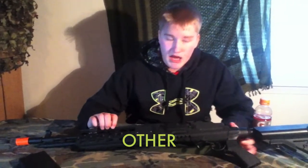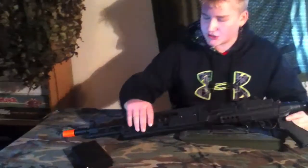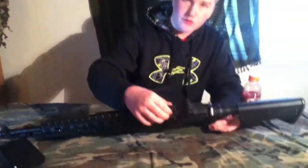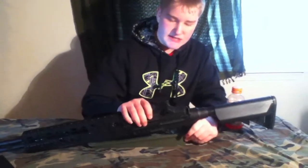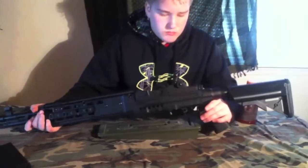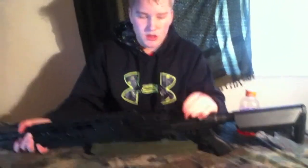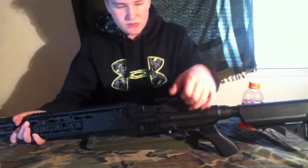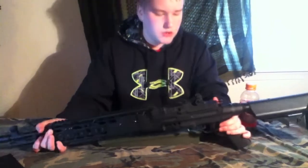This gun has a RIS system with four rails: two side rails, a top rail, a bottom rail, and a small rail right here. If you want to put something smaller in here, put it close to your face. The iron sights on this gun are really nice — they're M14, M1 Garand iron sights, and they're adjustable. You turn it to raise or lower it.